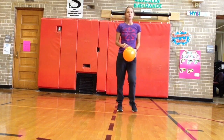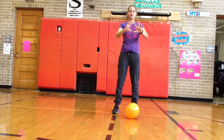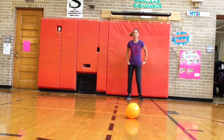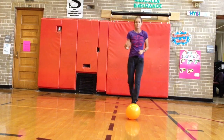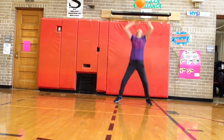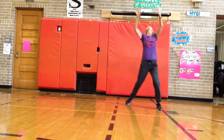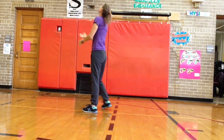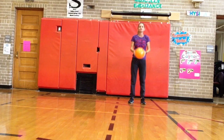Now we're gonna try some volleyball skills. You're gonna put your thumb and your index finger together, bend, and push straight up. Bend, push straight up. We're gonna call that the set. The goal is to send it up high. How high can you get that balloon? Some of you might be a little limited by your ceiling. Try a couple more.